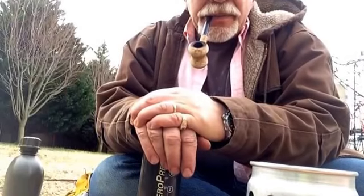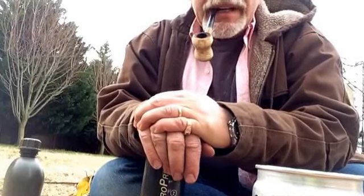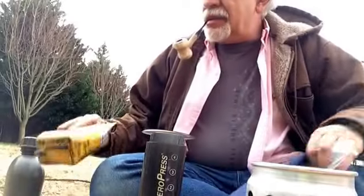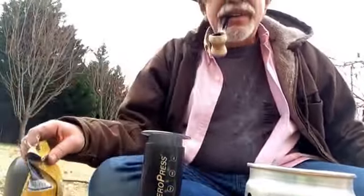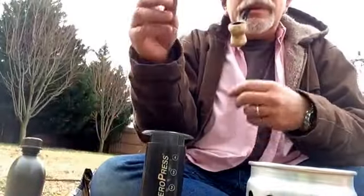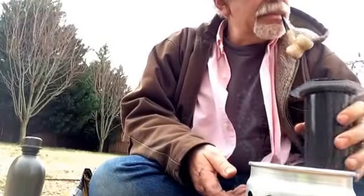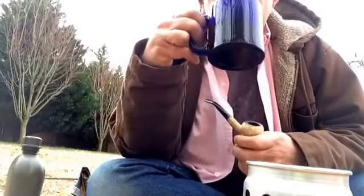This coffee was given to me by some friends from Costa Rica. It's just unbelievable. I don't think you can even get that in the US. The only thing I can suggest is try to make some friends with some people in Costa Rica. Give it a try.